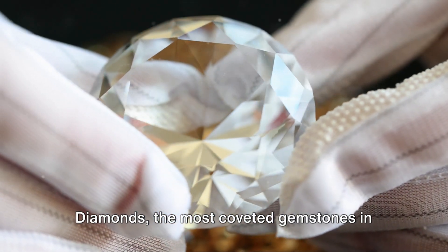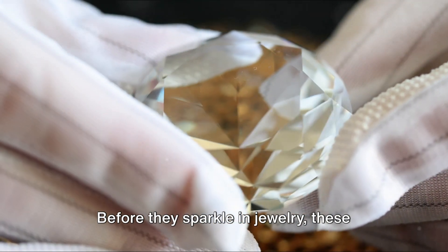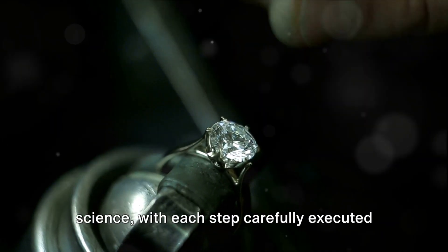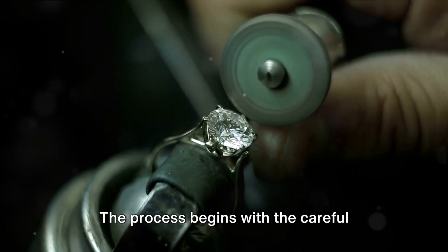Diamonds, the most coveted gemstones in the world, begin their lives as rough stones deeply hidden in the earth. Before they sparkle in jewelry, these rough diamonds undergo a fascinating process of cutting and polishing. This process is both an art and a science, with each step carefully executed to maximize the intrinsic beauty of the diamond.